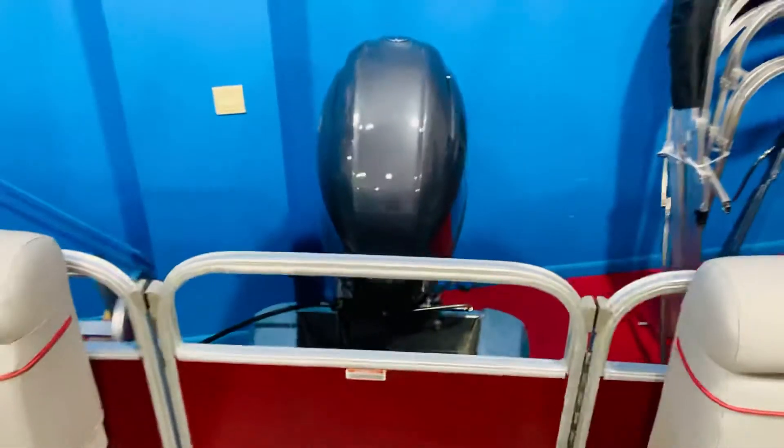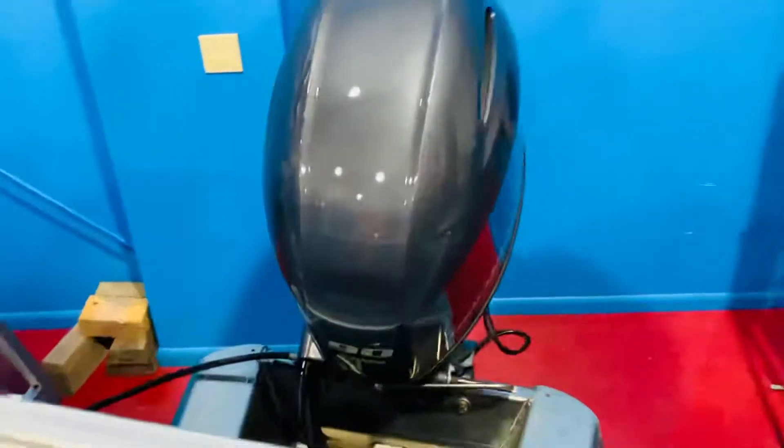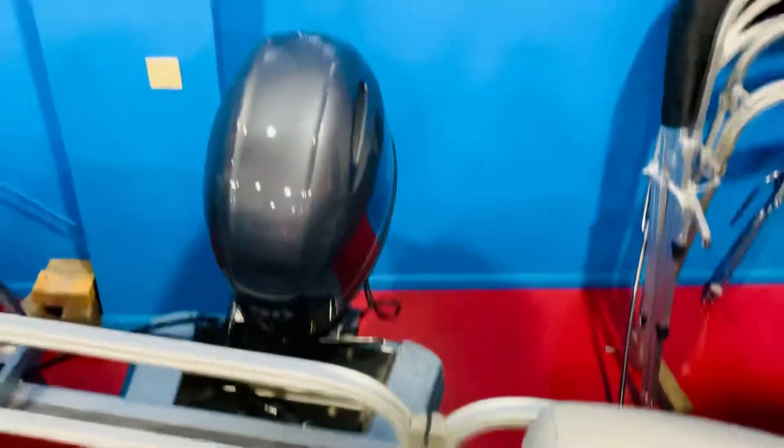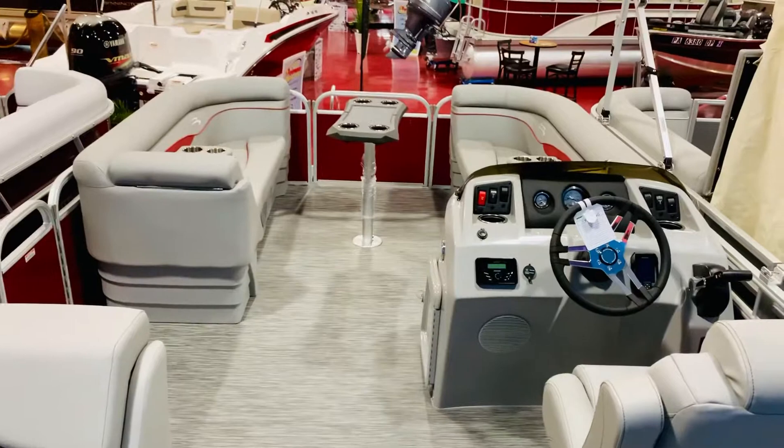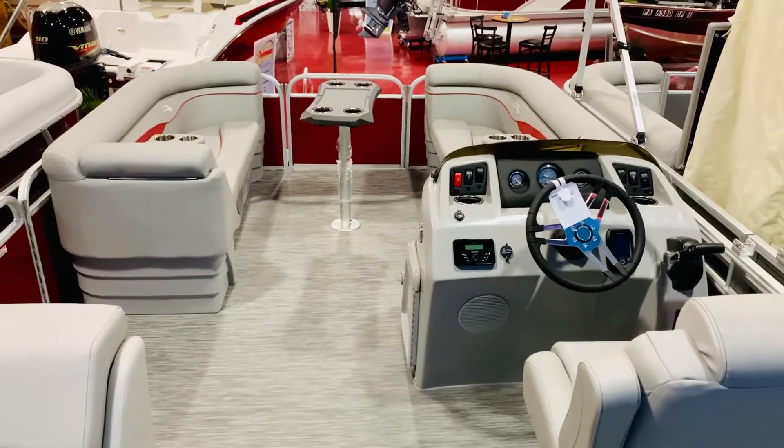We have this one equipped with a 90-horsepower Yamaha 4-stroke. We are going to put a ski tow bar on here — the boat just came in today, so the guys will put the ski tow bar on and it'll be 100% ready to go for its next owner.